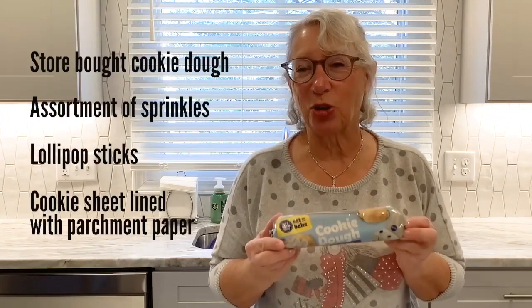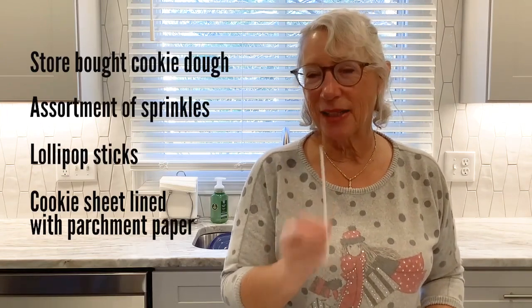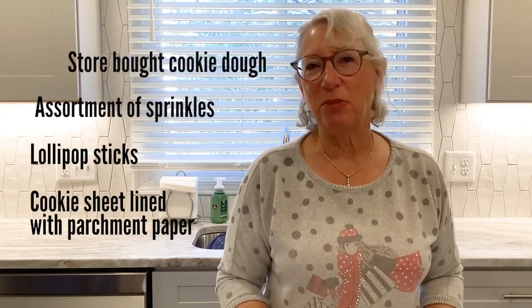Today we're making Christmas lollipops. It has a few ingredients. We're taking store-bought sugar cookie dough, an assortment of different sprinkles, we need lollipop sticks, and a cookie sheet lined with parchment paper.